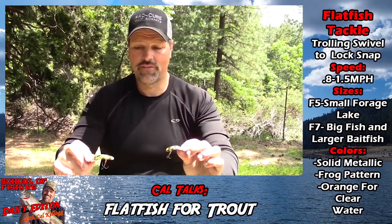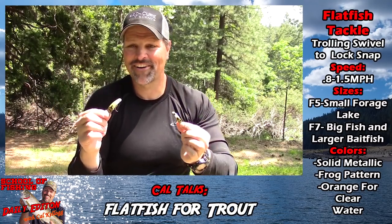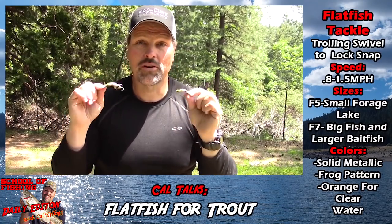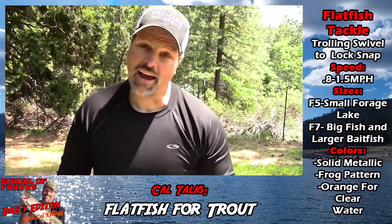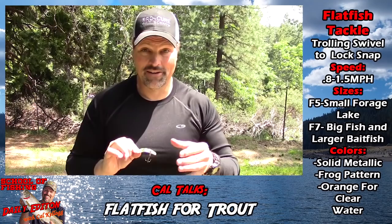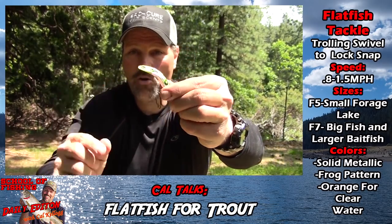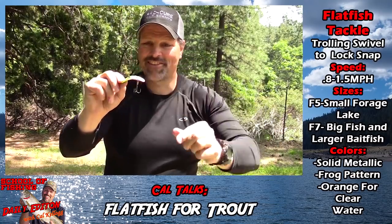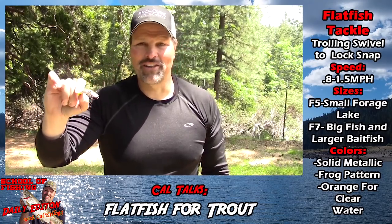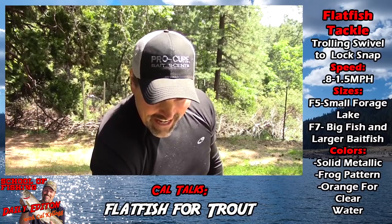The absolute classic color all over the country for trout fishing with a Flatfish is the frog pattern. Up in the Sierras, nothing better — it seldom disappoints. If you're in doubt about what to tie on, rarely go wrong with a frog pattern Flatfish. I also love this color — the California Watermelon. It was developed for California river salmon fishing but comes in small versions too. It's got chartreuse, chrome, and pink on the belly — just a winner. I've caught a lot of fish on it.